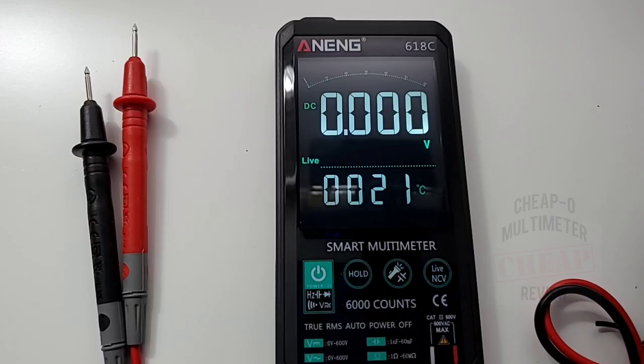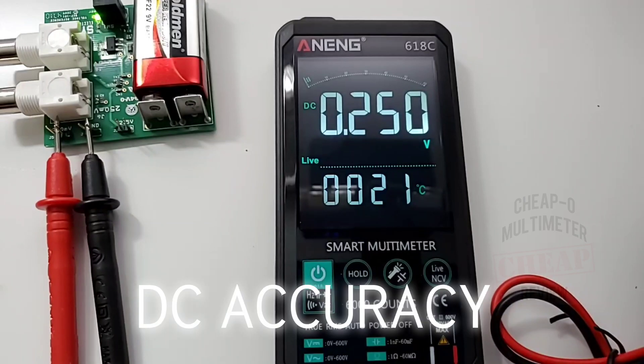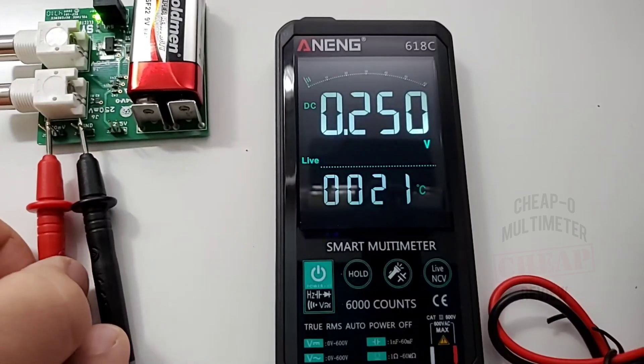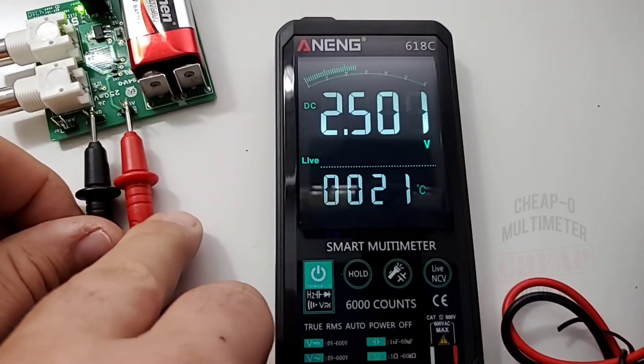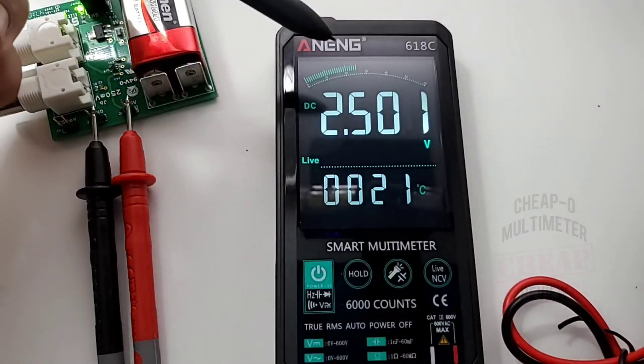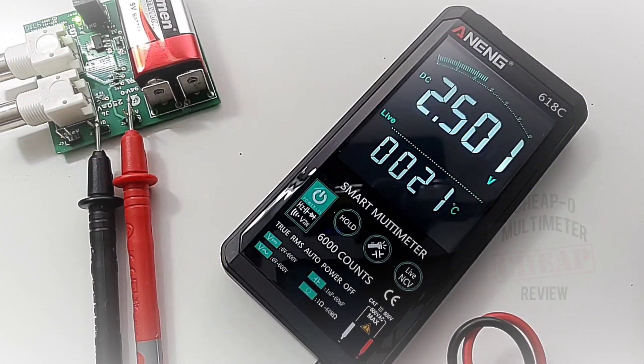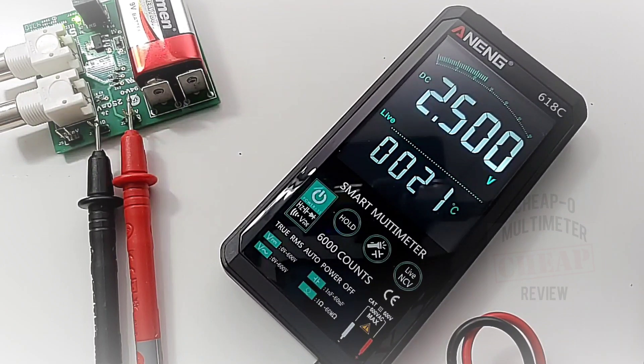Starting off with our DC accuracy test at 250 millivolts — spot on. Now at 2.5 volts we're seeing 2.501 and 2.500 — even better. Look at that bar graph, really nicely done. So far I like it. Now, this is a smart multimeter — what does that mean? It doesn't mean breaking atoms at the CERN particle accelerator, of course. It means you don't have to manually change ranges.